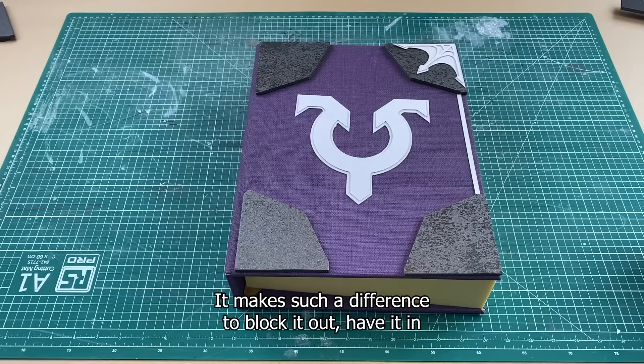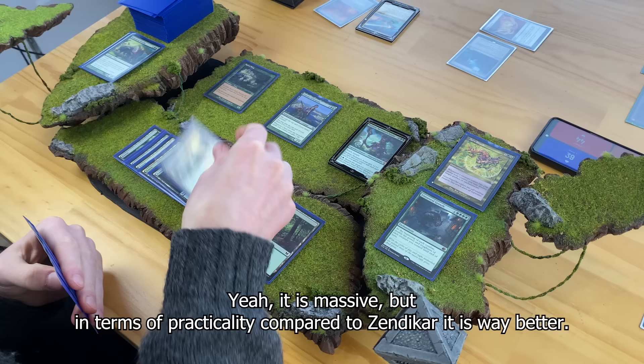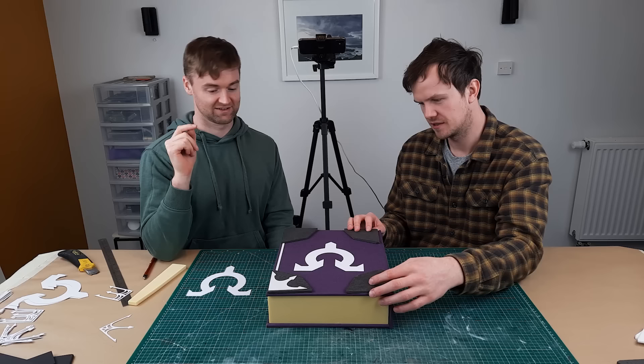It makes such a difference to block it out and have it in front of you so you can understand how big this thing is and what you're working with. It is massive, but in terms of practicality compared to Zendikar it's way better. I could carry this under my arm, whereas with Zendikar I'd need a small moving truck.